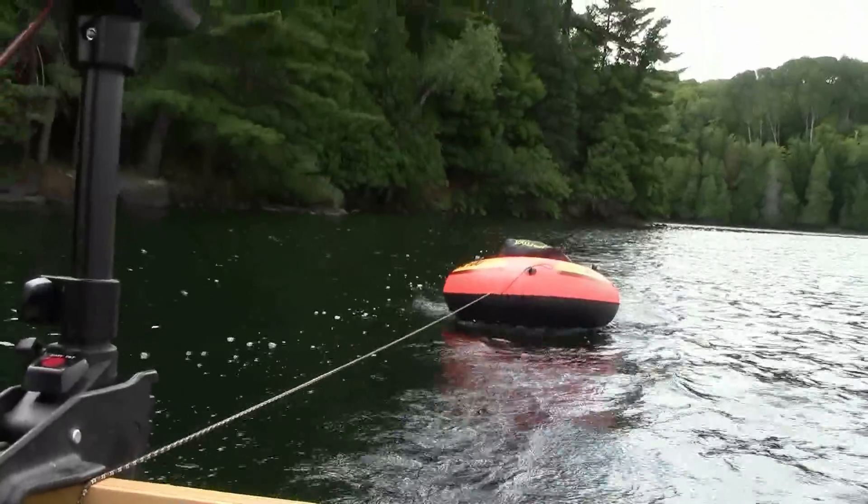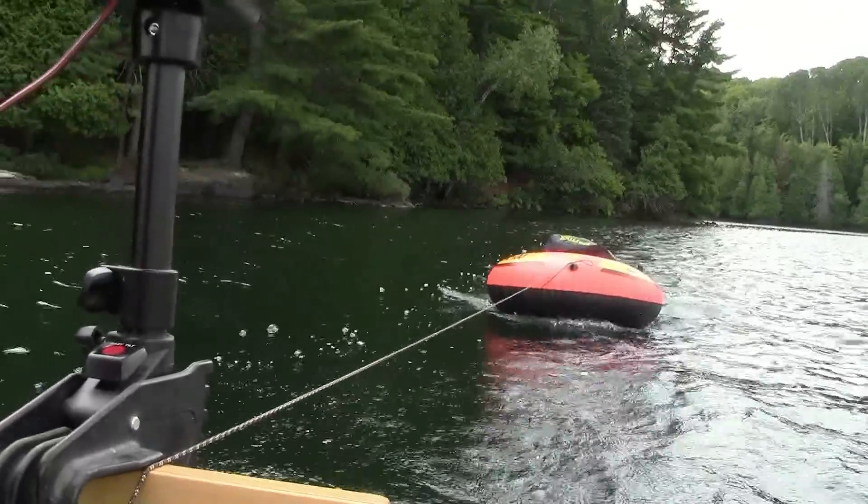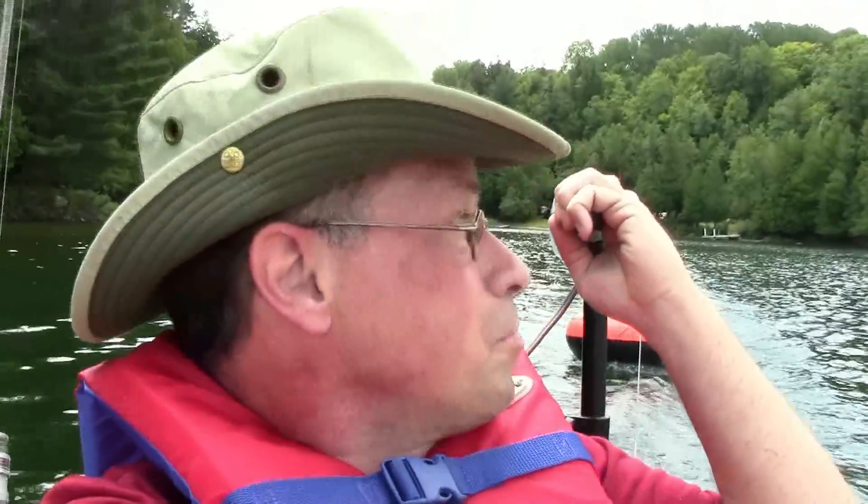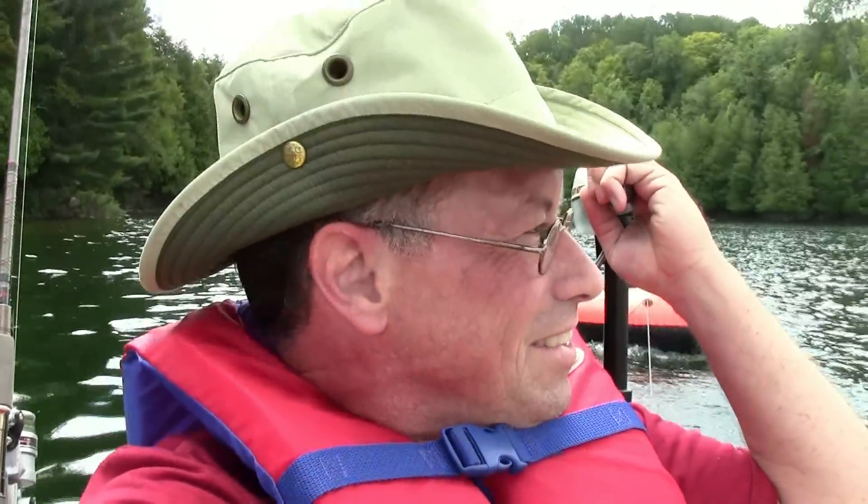That boat you see behind me is a little dinghy that I'm pulling behind me, and in there is my gear. Because with the solar panel up front, I really don't have a lot of room for gear — so I'm trying that out this trip. So far I'm very pleased. I won't congratulate myself until I actually get there.